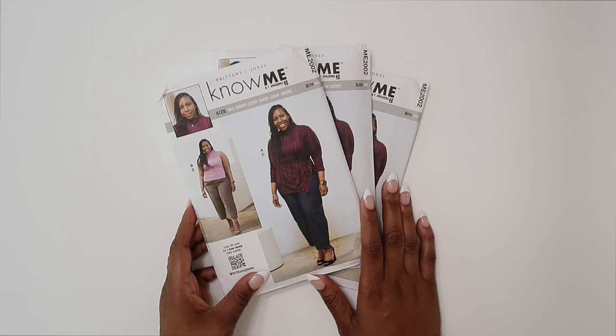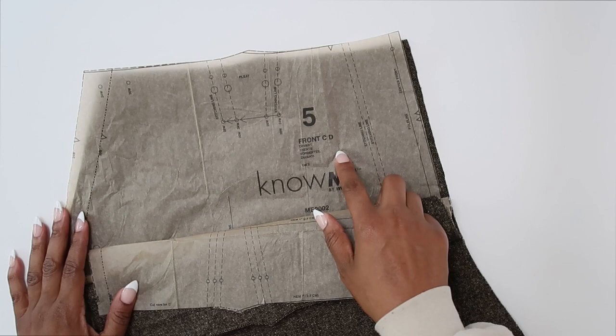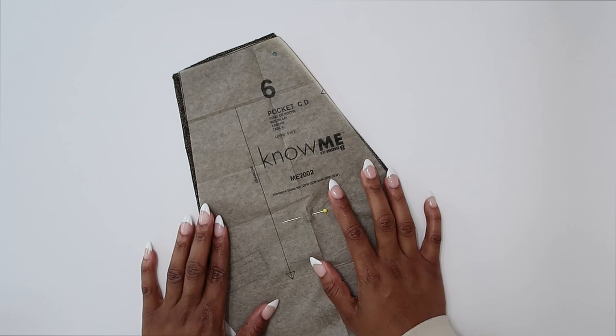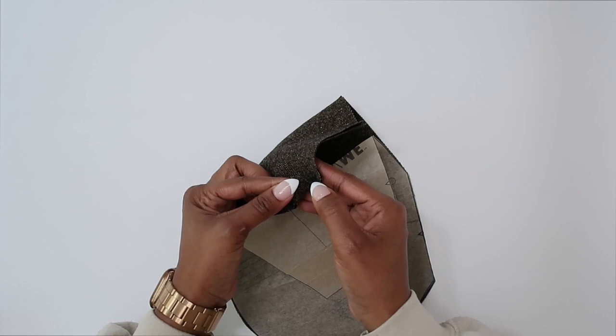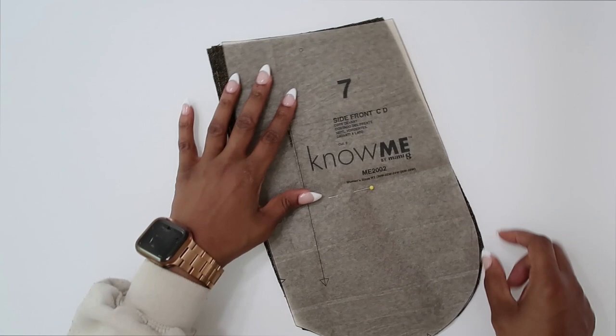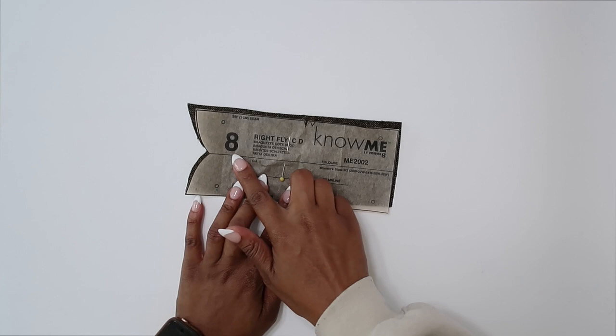Let's review the pattern pieces we will need to cut out to make View C. We will need pattern piece number five — this is the front for C and D, cut two. Pattern piece number six is the pocket; cut two out of lining fabric. Pattern piece number seven is the side front; cut two. Pattern piece number eight is the right fly; cut one.